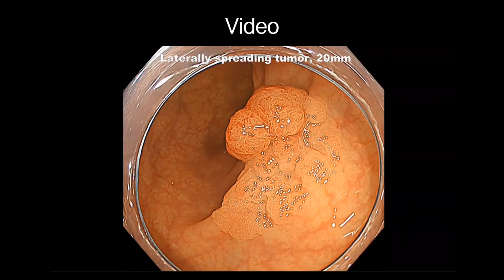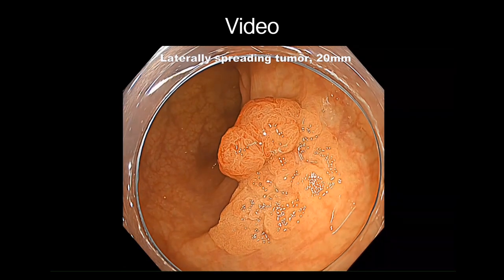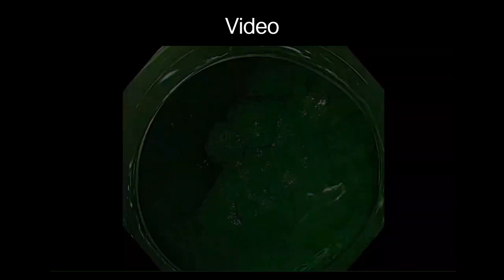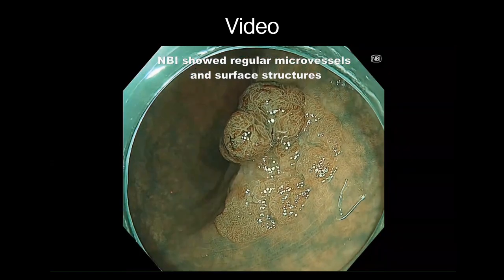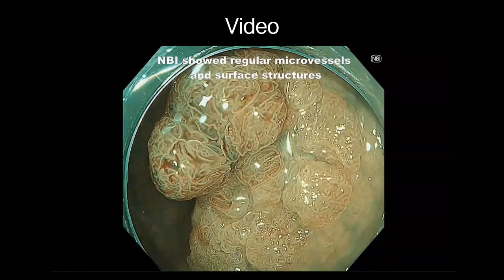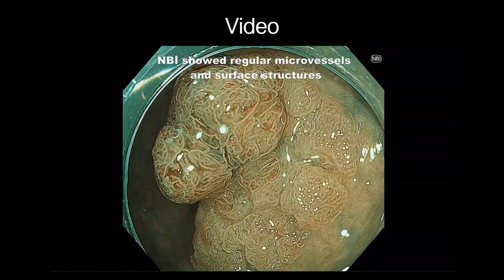White light imaging showed a laterally spreading tumor with a diameter of 20mm in the sigmoid colon. Magnified endoscopy with narrowband imaging showed a regular microvessel and surface structure, suggesting an adenoma.